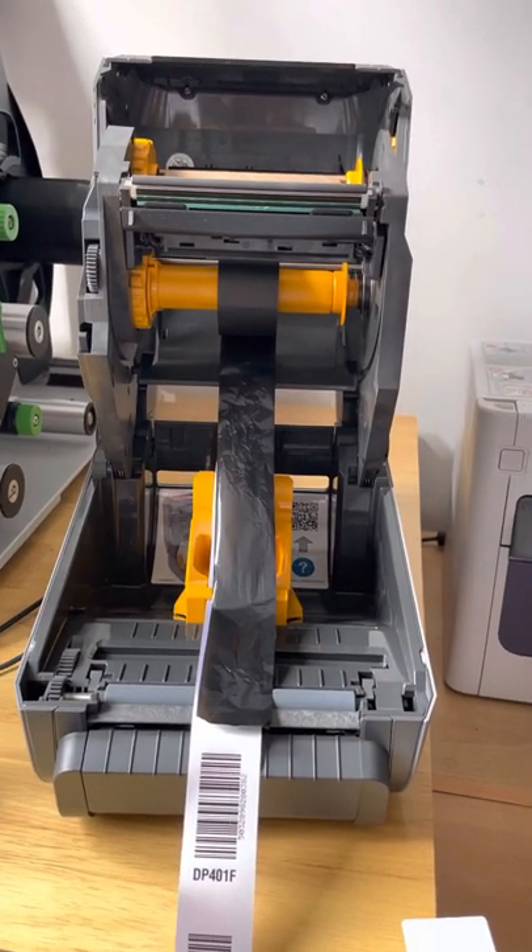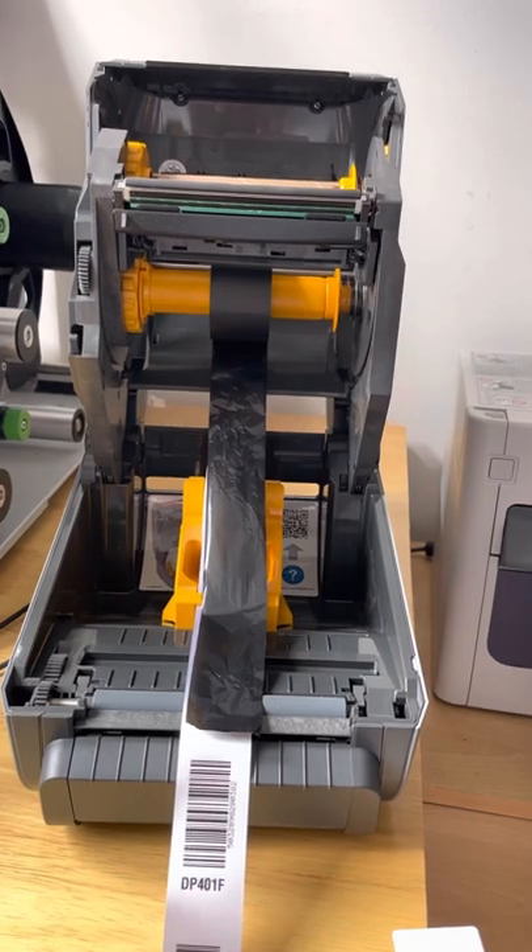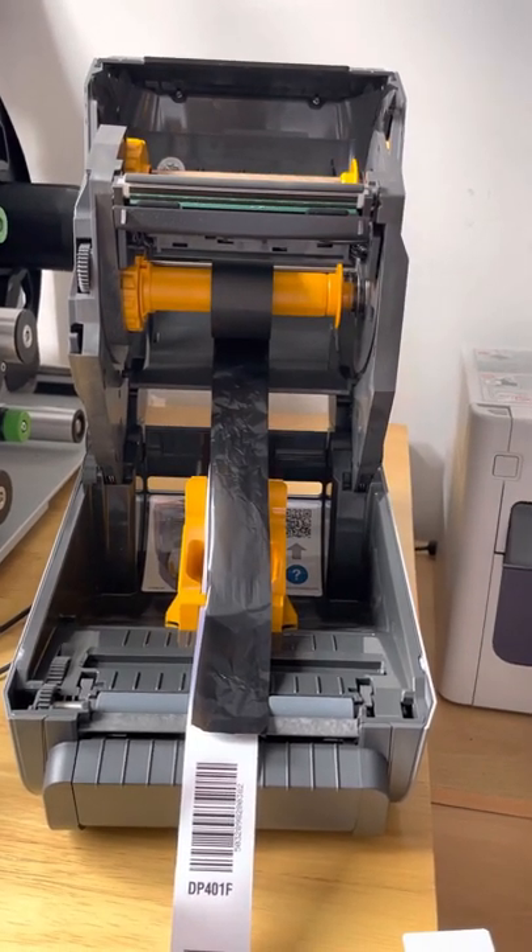Hi, thanks for sending the printer over — I've got it now. I just wanted to mention a few things when setting the printer up.